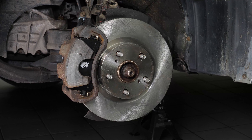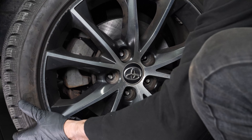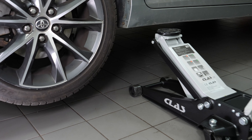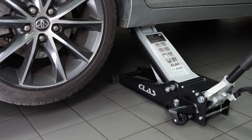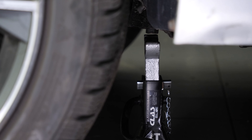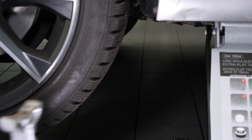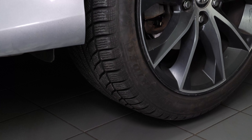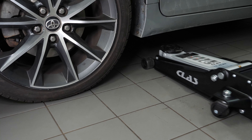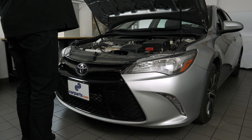Then you will be able to put the wheels back on your vehicle. Put your vehicle back on the ground before properly tightening the wheels in place. Operation complete.